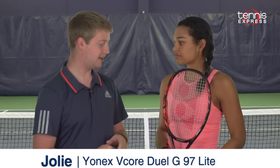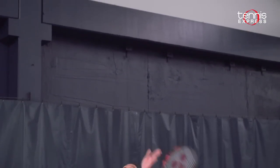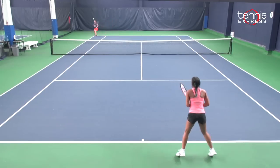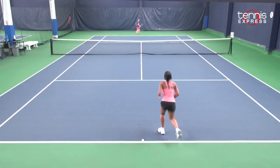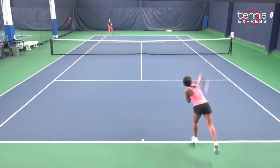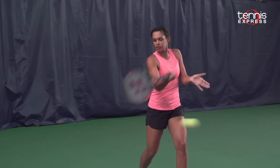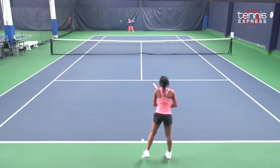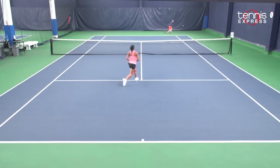Next up we've got Jolie. This was my personal favorite racket of the Dual Gs — what did you think? I liked it. I thought it was a little light for what I wanted, but I still thought the control and the power on this racket was good despite the weight. I don't think it would be a good beginner racket because of the weight — someone beginning would need a lighter racket. 97s in general give you a little more control than bigger head sizes, and I liked the control on this racket more than normal 97s. I think someone who hits the ball a little flatter would enjoy this racket more than I did.